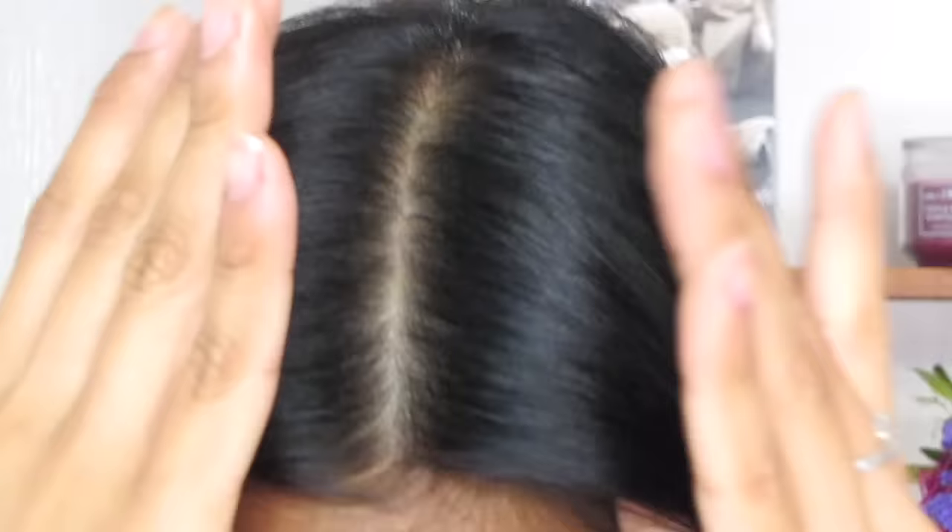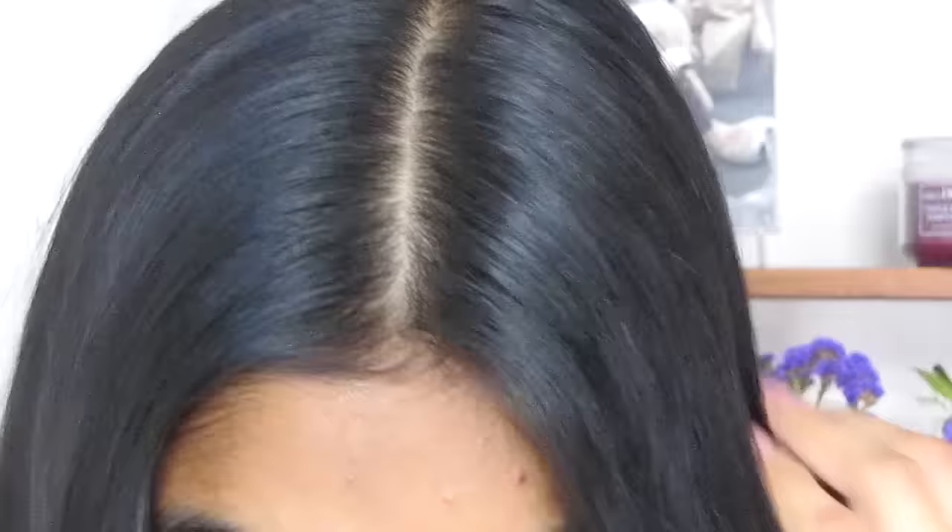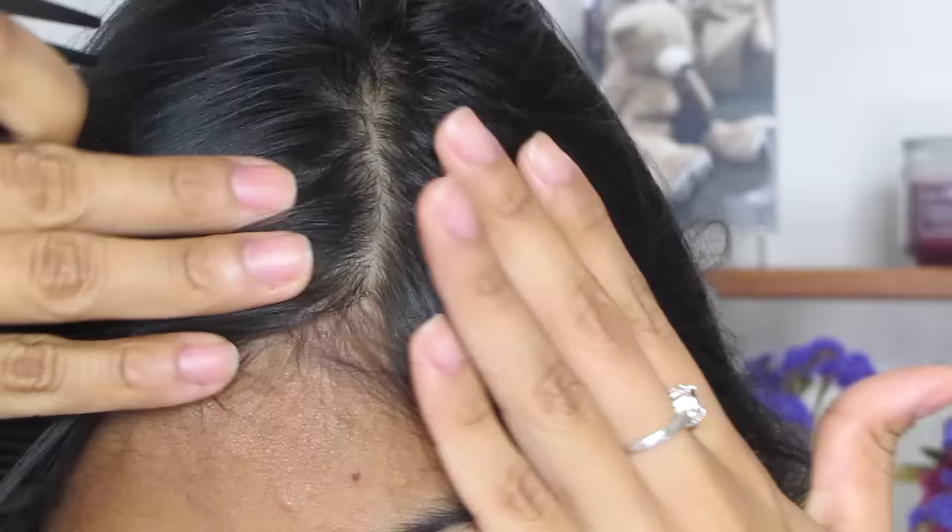I've been using lemon juice in my hair as a dandruff treatment for the past months and I can tell you from the first application how amazing this natural dandruff remedy worked on my hair and how I felt instantly relieved from this problem.